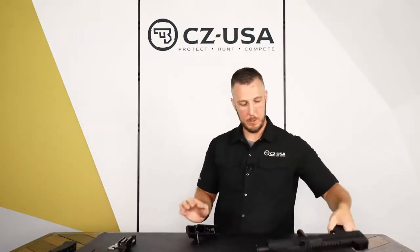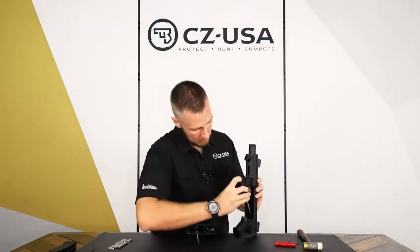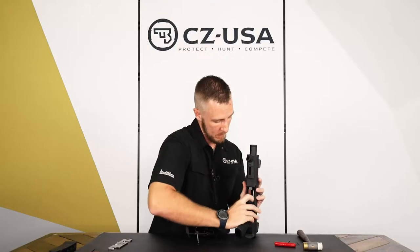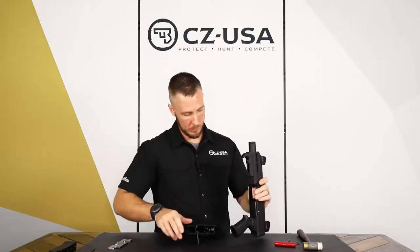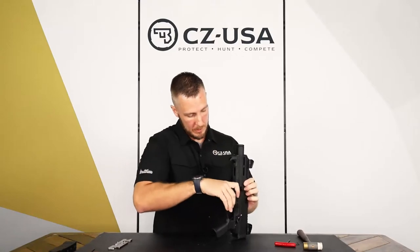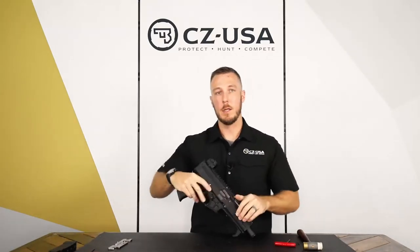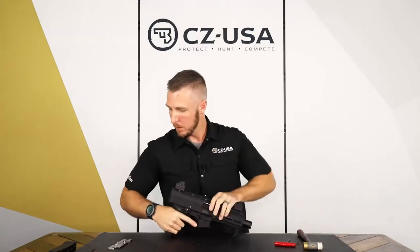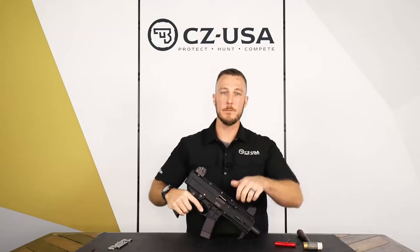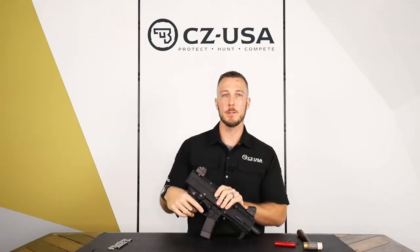Now I'm going to go ahead and finish reassembling — put the bolt back in the gun, lock the bolt up with the charging handle, put the rear of the trigger pack in and push it up, and we're all set. That's pretty much it. For more information, go ahead and check out CZUSA.com and follow us on social media.